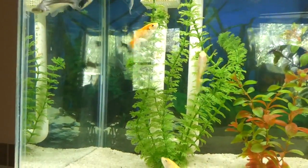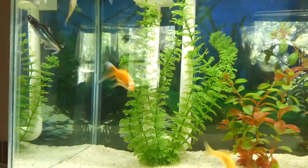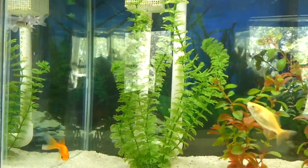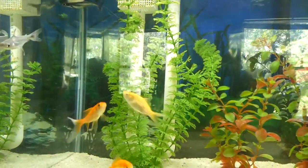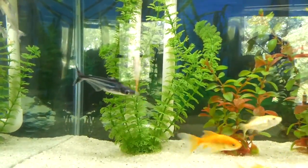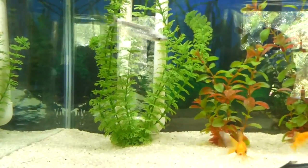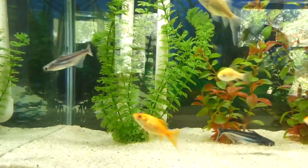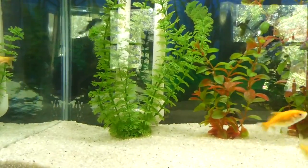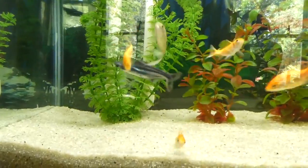I like to use aquarium salt — what I specifically use is stone pool salt. It's non-iodized, 100% pure salt with no additives. That helps a lot in adding electrolytes and adding the slime coat back to the fish. It's very helpful and I've always used a lot of it. Table salt has iodine in it, so you don't want to use that.